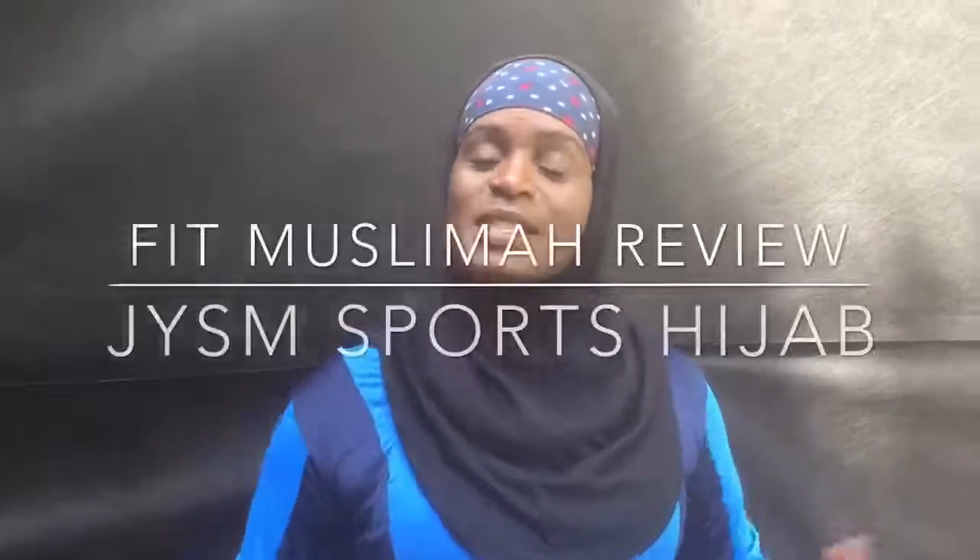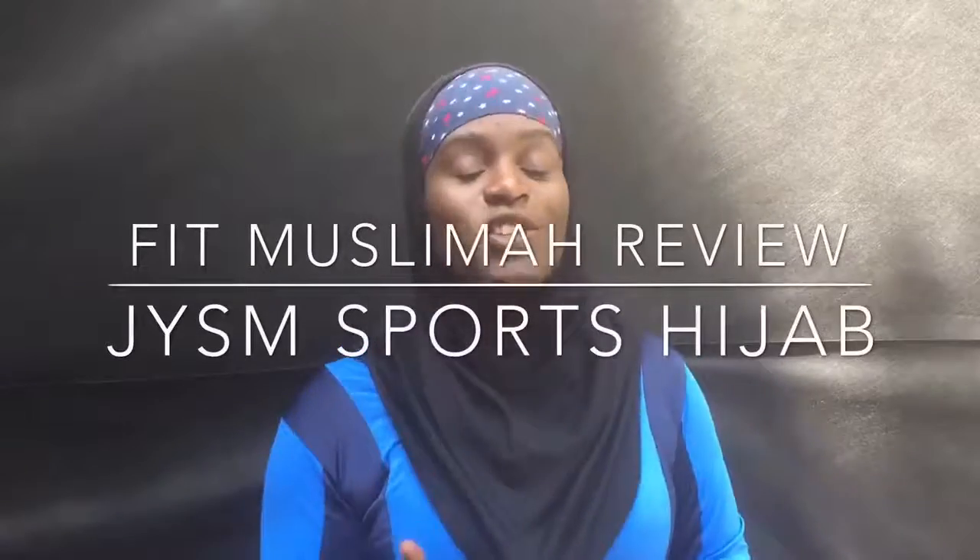Assalamu alaikum, this is Mubarakah Fit Muslimah and this is part two of the JISM review. JISM is a new line of sportswear for Muslim women and they sent me a hijab along with the shirt that I reviewed in the other video. You can find it on the YouTube page or the Facebook page if you didn't see that one.